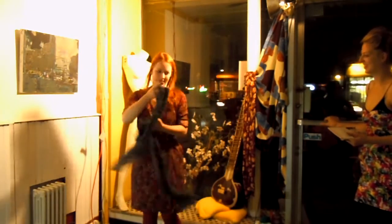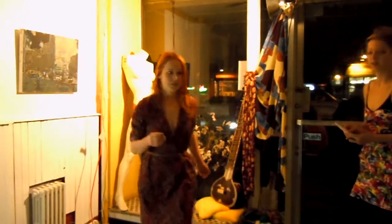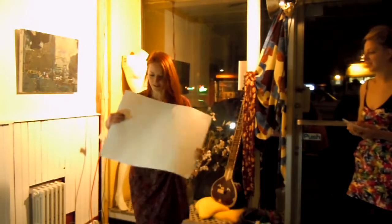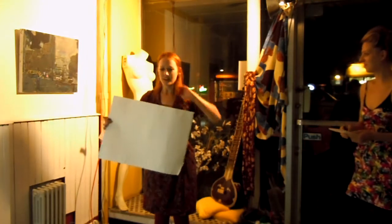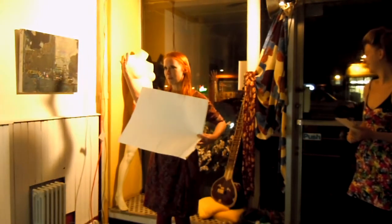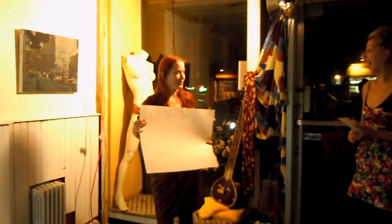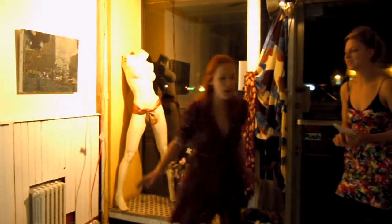So I need a volunteer to hold — I'm going to have a piece of paper. This is totally impromptu and I don't really have a plan of what I'm doing. I have a piece of paper, and some paint, and some body parts that I'm going to use to make some artwork with.